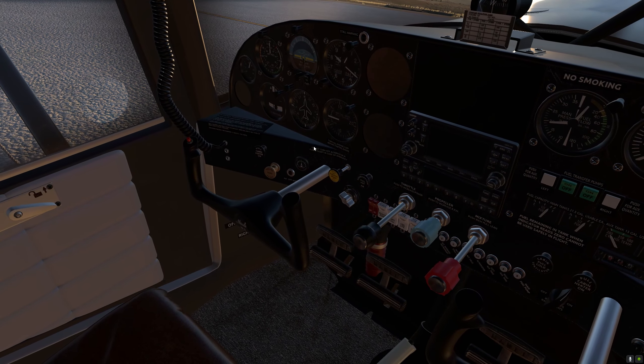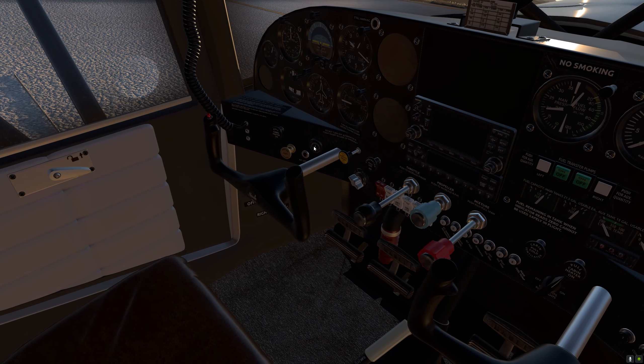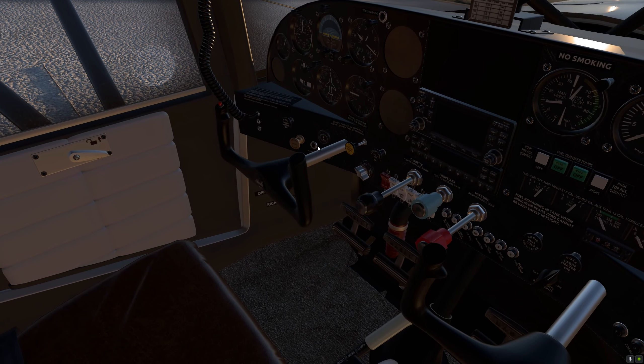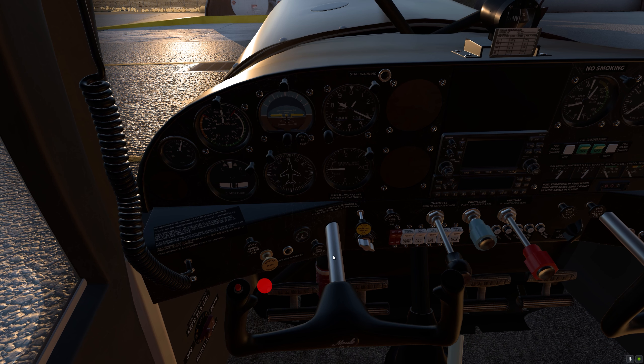Let's take a look at the interior. The interior modeling of the aircraft looks pretty good. I think it is done to an acceptable standard — slightly better, I think, in terms of fidelity when compared to the exterior model.